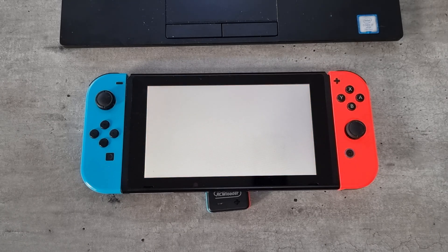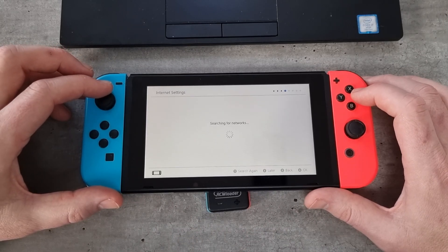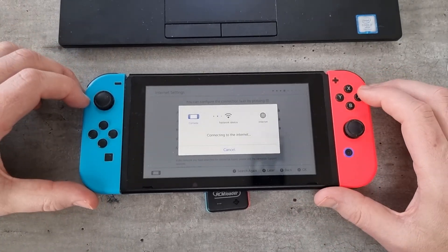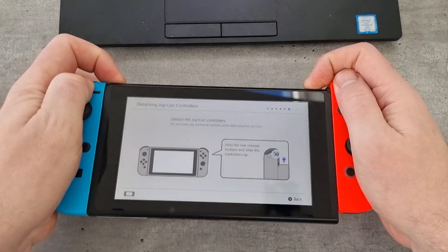And then the red home screen — as you can see the console has been fully reset. Everything's completely wiped from it, so all your saved data, all the previous accounts — they've all gone. I'm just going to quickly go through the process of connecting it to the internet to set it all up, just to prove that it's going to work.